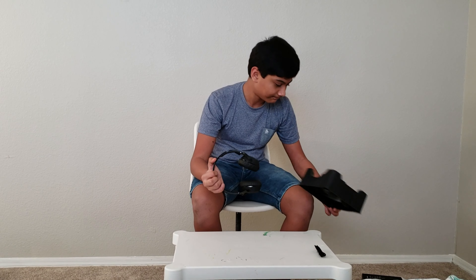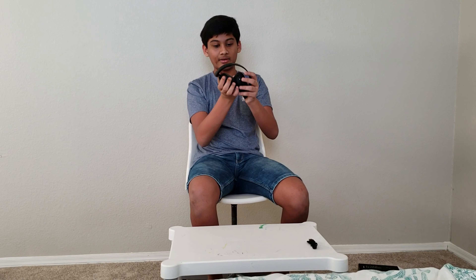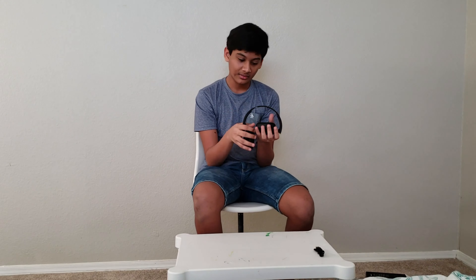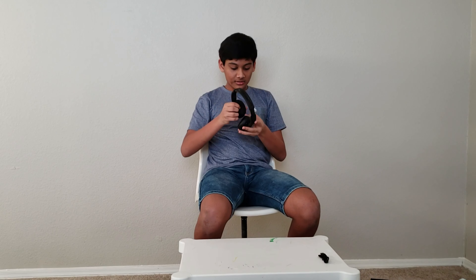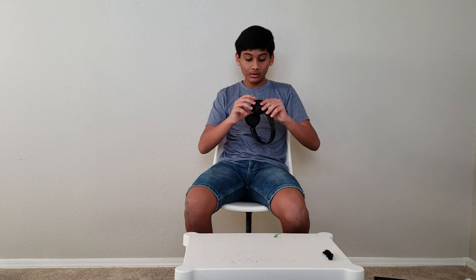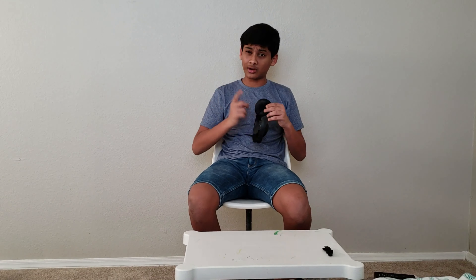Now having a look at the headset itself — wow, that's a great example of how it bends. You can easily put them in a bag or any other bag. These are perfectly extendable, so if you have a big head like mine, you can easily fit them. These are so comfy. Looking at the picture, I thought these did not have any cushioning at all, but my friends, these have good cushioning. The material is so comfy.